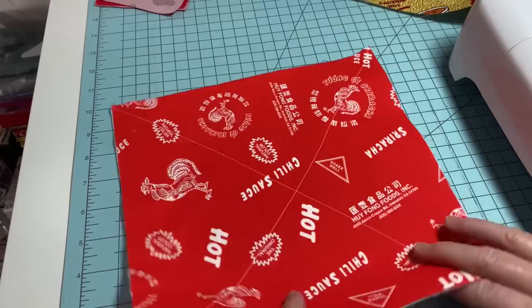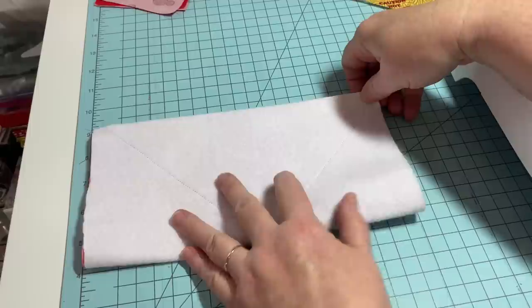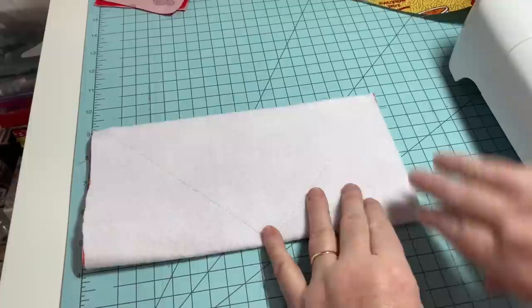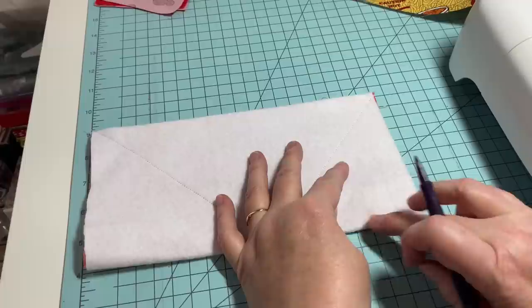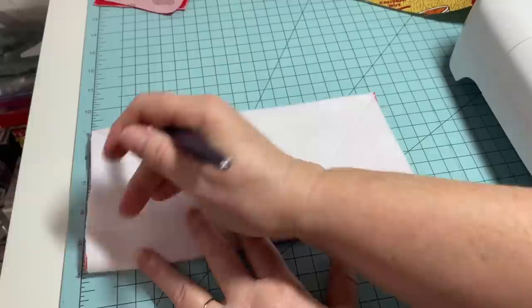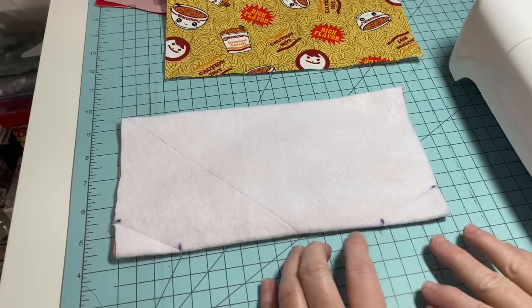X marks the spot on my fabric. Now all you're going to do is fold it in half, just like this. I'm going to use my grid on my mat as a guide. You want to make sure the tops are even, then you're going to make a mark going in two inches - so that's one inch and two - and you're going to go up one inch. Do the same thing on this side: two inches in, one inch up. Then we're going to sew this and I'll show you the next step.